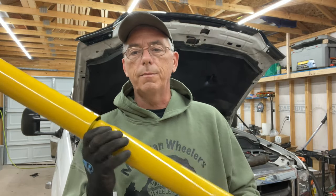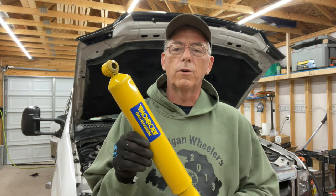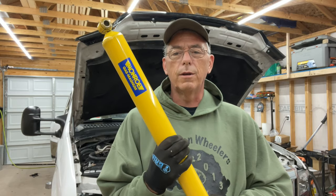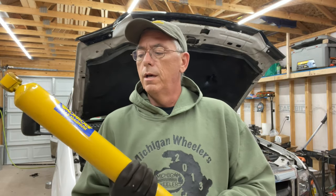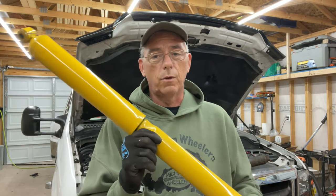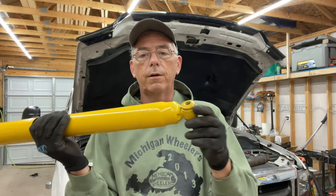I don't typically run those on the back. The shock is something you don't want to skimp on, and they're not terribly expensive — I think these Gas Magnums were about $40 or $45 each. I picked them up from Rock Auto, but you can get them on Amazon, eBay, or a local parts store. I'll put a link in the description. They are vehicle specific — you don't just order shocks; you have to get the right length and the right mounting. Some have a bar pin so it's two bolts that hold it together.